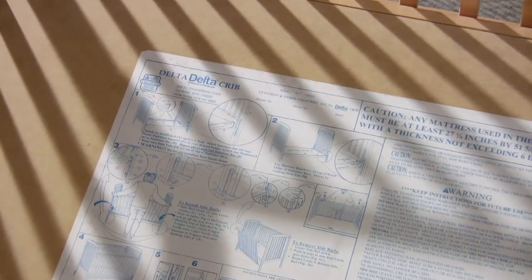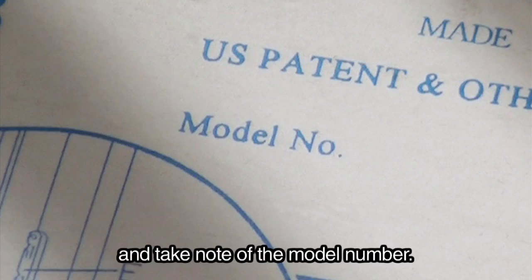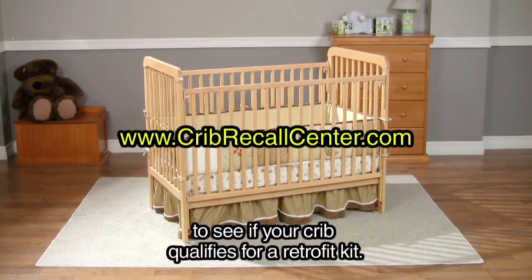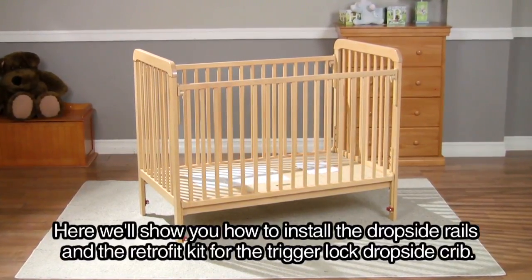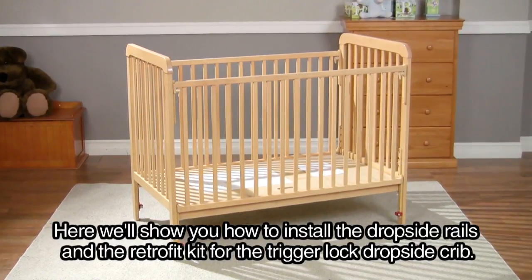Welcome to Delta Children's Products instructional video. Check the top portion of the instructions that came with your crib and take note of the model number. Go to www.cribrecallcenter.com to see if your crib qualifies for a retrofit kit. Here we'll show you how to install the dropside rail in the retrofit kit for the trigger lock dropside crib.